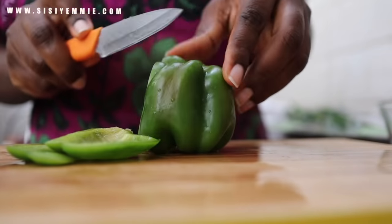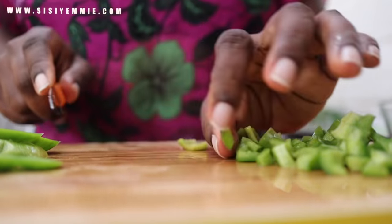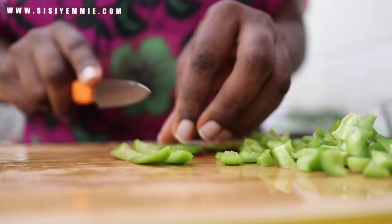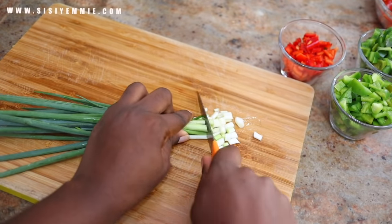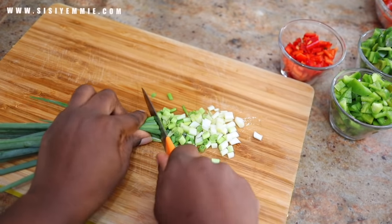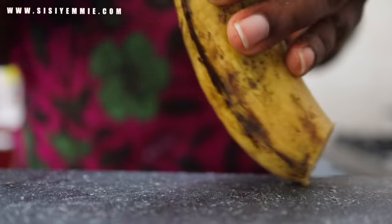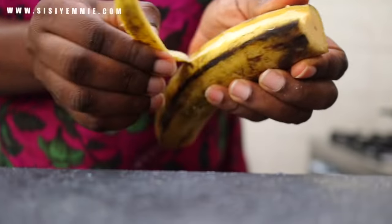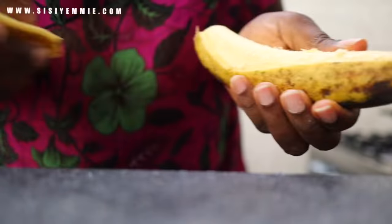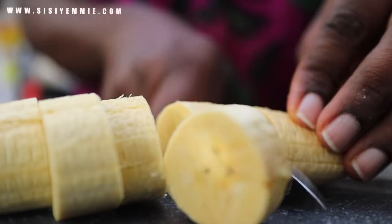Next I will be prepping the rest of the ingredients: green bell pepper, red bell pepper, spring onions, and plantain. We want to cut everything into nice shapes. Prepping is a very important part of making food because the shape is going to affect the way everything looks, and sometimes we eat with our eyes first before we taste. Always try to make sure things are looking good.